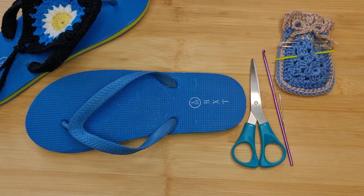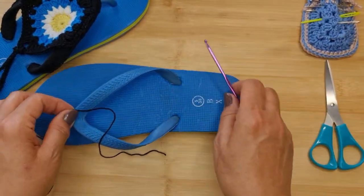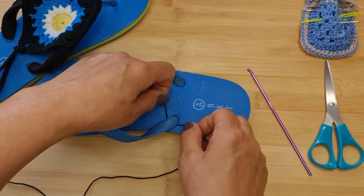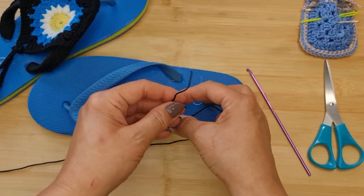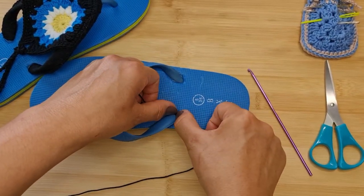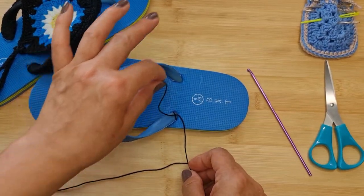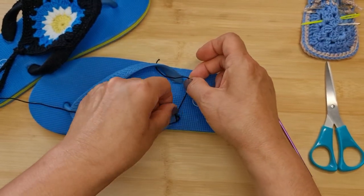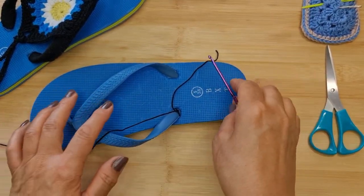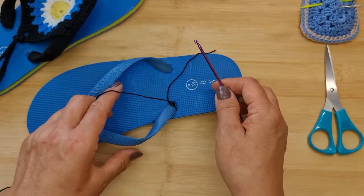Grab your yarn of choice — I've got the black — and grab your crochet hook. We're going to start by tying the yarn onto the flip-flop at the base of the strap, leaving a bit of a tail end to sew in later. Tie it twice to secure it with a double knot. Once done, we're going to do single crochets all the way around this rubber bit.